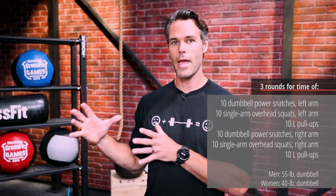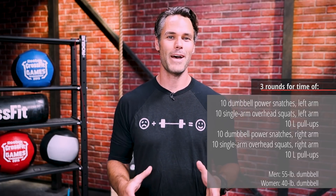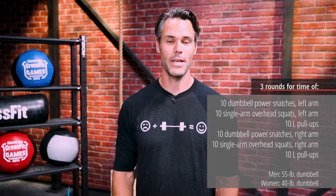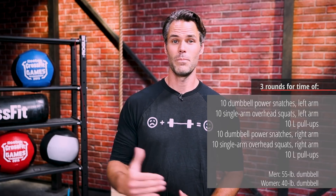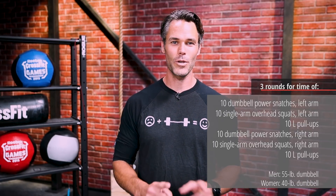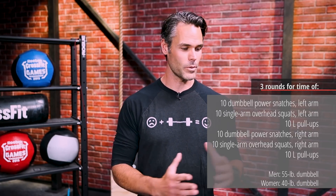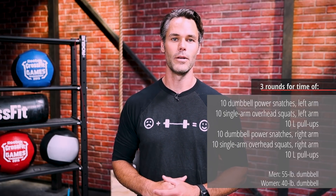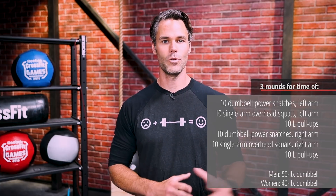Moving on to the overhead squat with a single arm — don't fool yourself, this is a tremendously difficult movement, and for a lot of people it's going to be actually beyond your grasp. We want you to try it no matter who you are or where you are in your skill progression. Start with the lightest weight you can possibly find and try to get something overhead and still squat through parallel just to see what it's like.